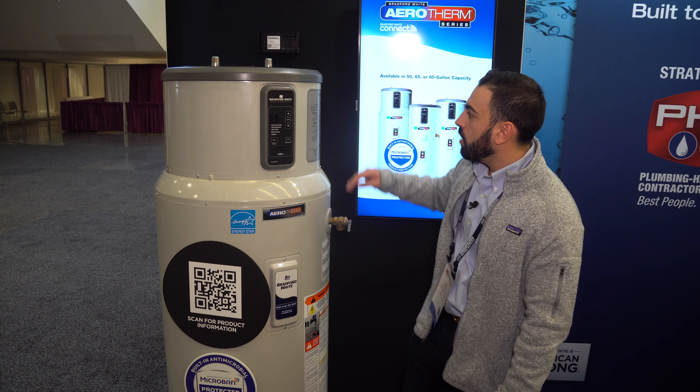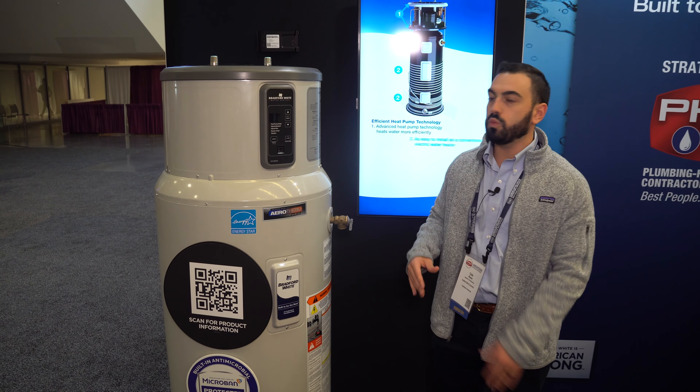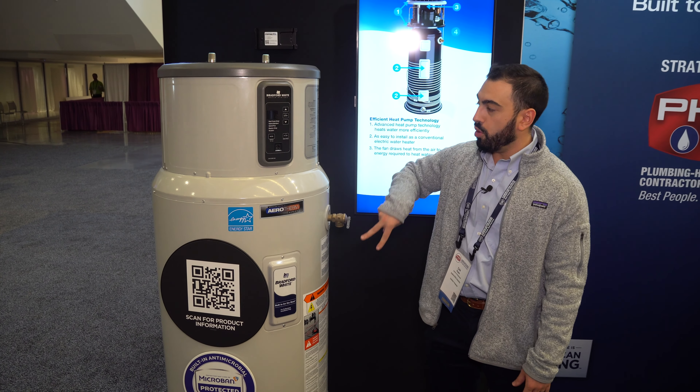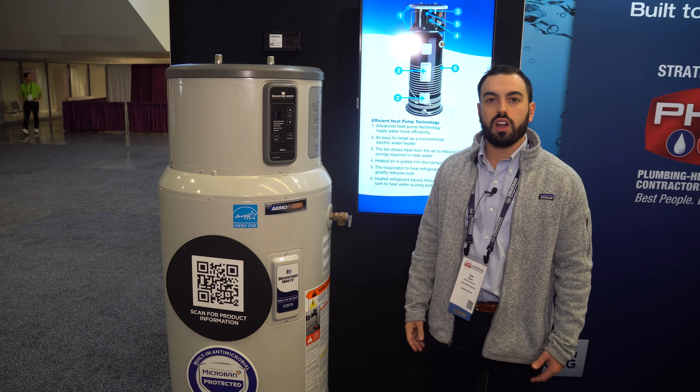In addition to that, we have our new hybrid plus mode on here. So instead of a 4500 watt and a 4000 watt element, it's two 4000 watt elements, which allows you to utilize both of those at the same time as well as the compressor, just for faster recovery.